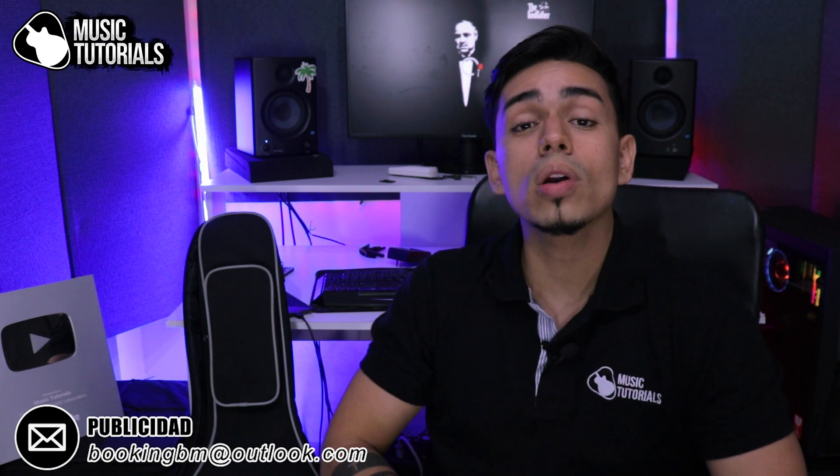Hey, how are you guys? Welcome to this new tutorial for the channel. Today we are going to be learning a very easy version in fingerstyle for the song of the movie El Padrino — that same one that we all have seen and know.